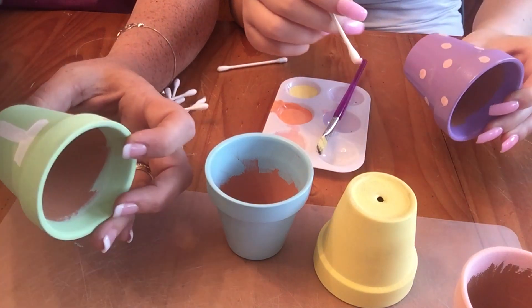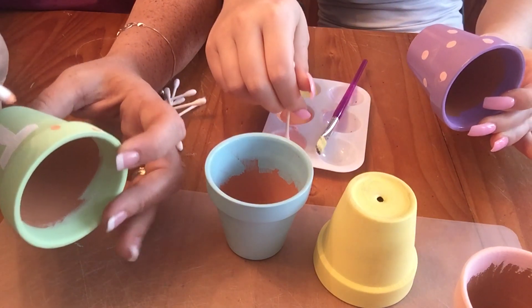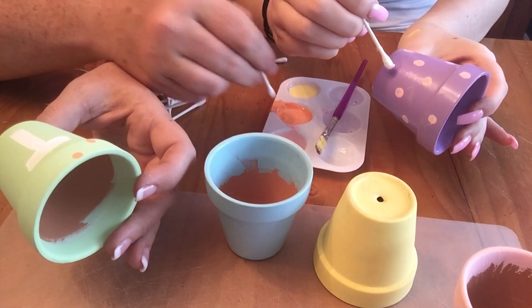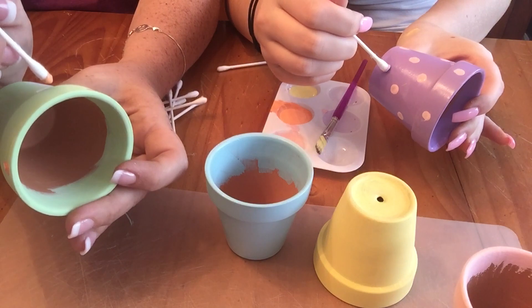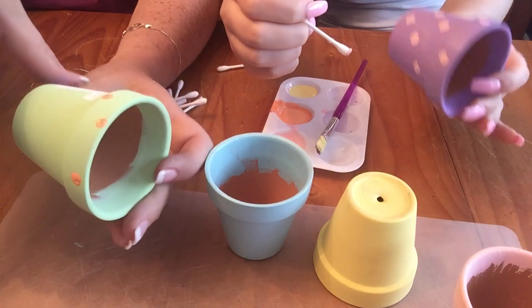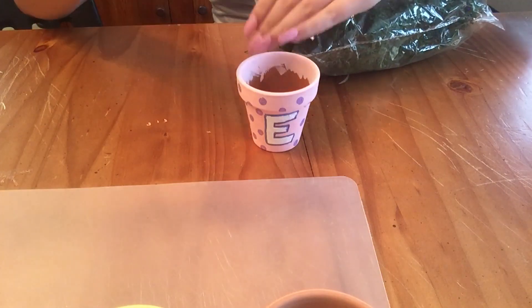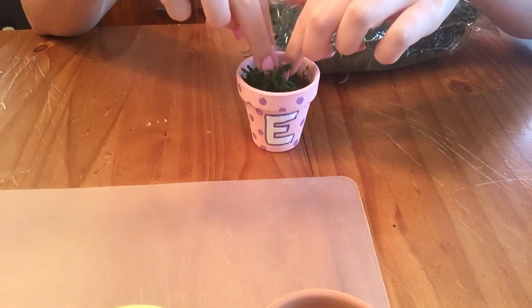Then we used some q-tips to put little dots of coordinating colored paint on the flower pots all around the lettering, once the initial coat was dry. You don't have to do this — we just chose to. And you don't have to use a q-tip; you can use a small paint brush or even a marker.